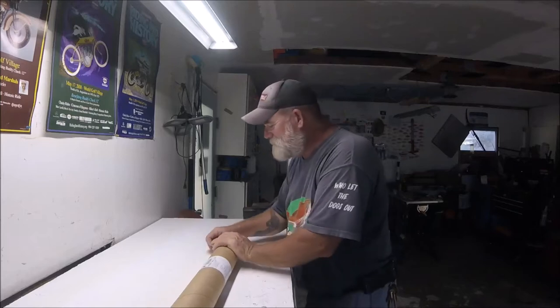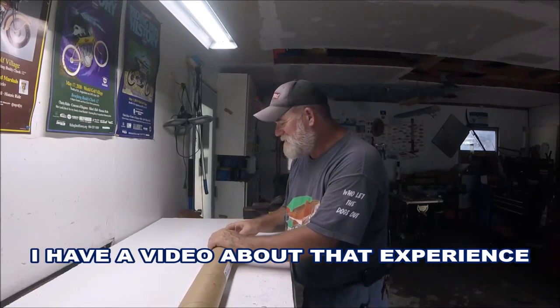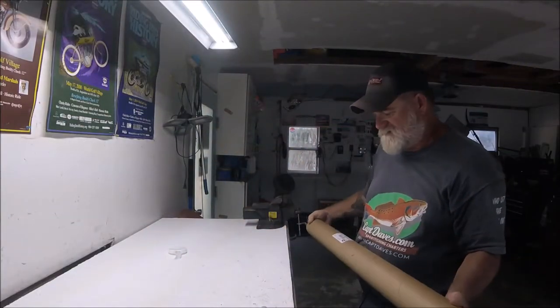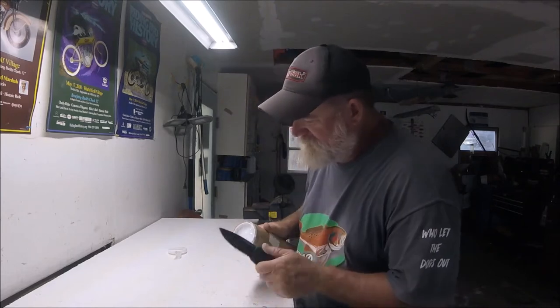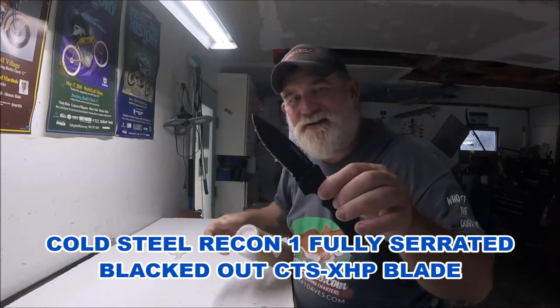At least they packaged them correctly. Not like one time I got stuff like this from Amazon and it came in a little dinky triangular box, and when I pulled them out the guides were all bent. Thank God they were Ugly Tough guides. So they're up in there — let me open up this side and check it out. Using the Cold Steel all-blacked-out all-serrated Recon One.